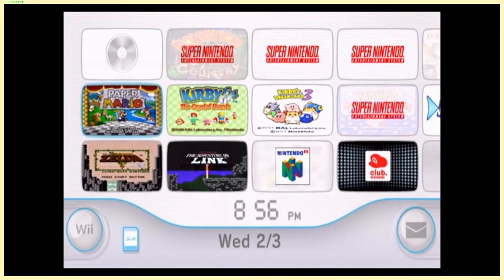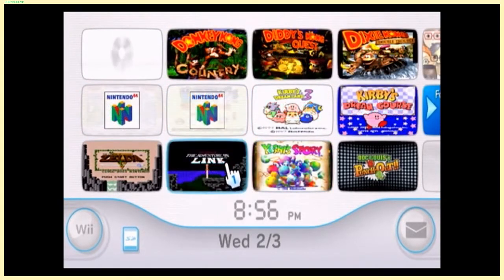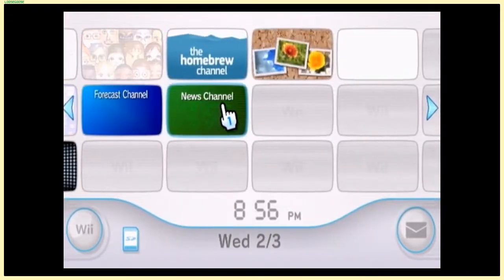At any rate, yes, I own a Nintendo Wii. You might be wondering why — there are a lot of great games that you can access with a Nintendo Wii.